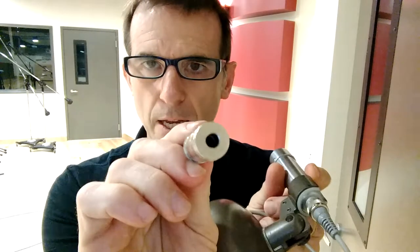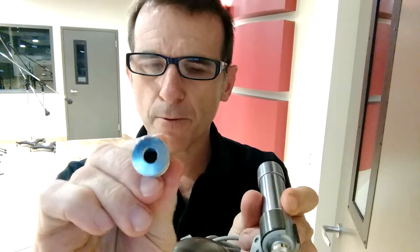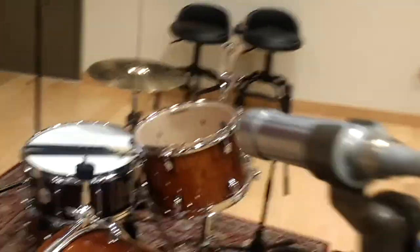This one terminates in a female quarter-inch connector, so I'm running a quarter-inch cable from here to the DI box into the preamp into Pro Tools. That's how we're going to set this up, and I'll put it in the same spot as the Shure, and we can hear what this crystal microphone sounds like. Very different technology than the dynamic microphone of the Shure.